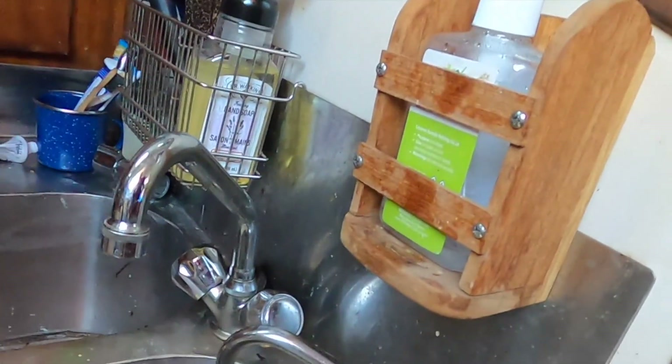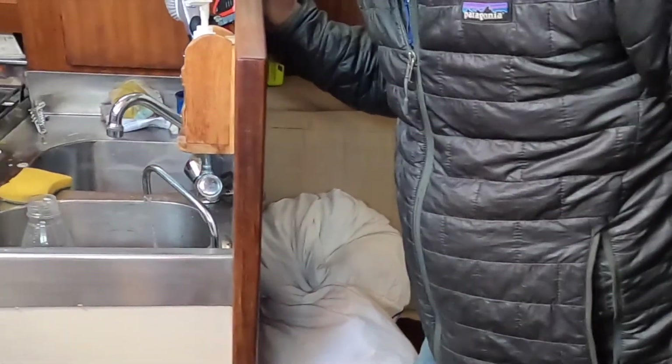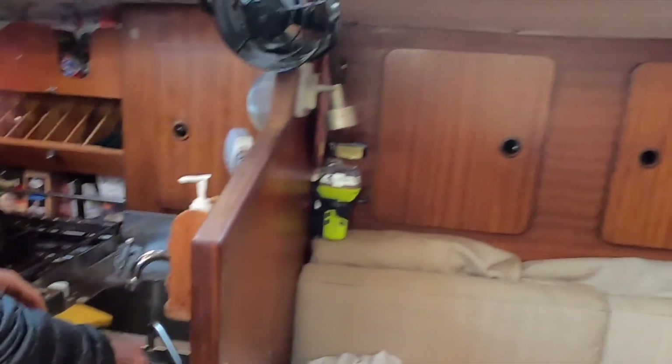Look at that — we are making 15 to 16 gallons of water an hour! Let's go inside and look — it's running. Holy cow, we're making water! That's what 15 gallons an hour looks like. Let's grab a cup and measure the TDS.